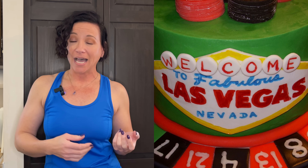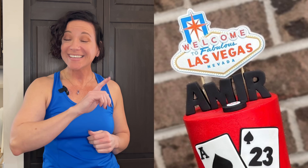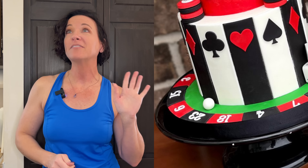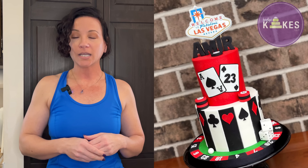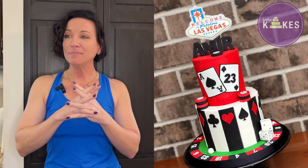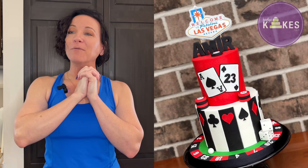I did that Las Vegas sign with edible markers — I didn't have an edible printer at the time, so that's what worked best for me, but it's not perfect. Versus this casino-themed cake where I printed out an edible image of the Vegas sign — it looks so much more crisp and clean. The numbers on the roulette wheel I made using tappets, which look so much better than the buttercream numbers. I also cleaned the decorations — I wipe off excess cornstarch with a dry brush, or you can steam the cakes. Make sure you take the time to make decorations look crisp and clean.